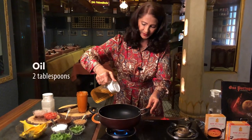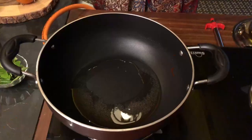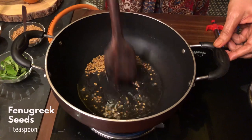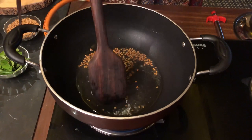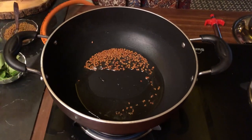Our kolombo paste is ready. Now let's cook Min Kolombo. Add 2 tablespoons of oil to the pan and give a tempering of 1 teaspoon of fenugreek seeds. Stir fry for a minute — it gives a lovely aroma. When the seeds splutter, add about 6 to 8 curry leaves.